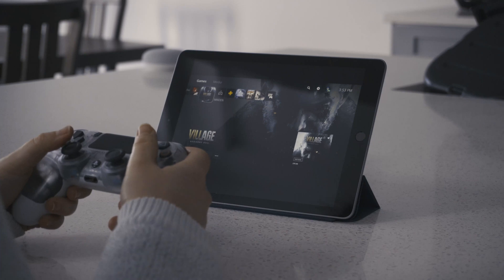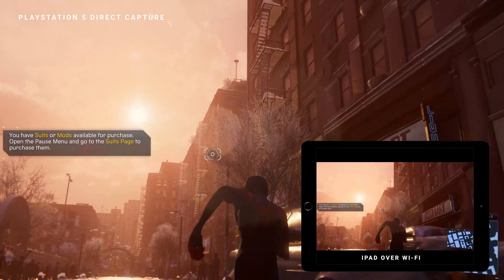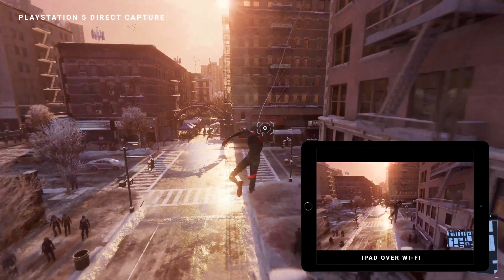Hey, what is going on guys, Demboys back here with another episode of Demboys Tech. Now if you are lucky enough to get a PS5 and you want to test out remote play on an Apple iPad, stick around because I'm going to show you how.